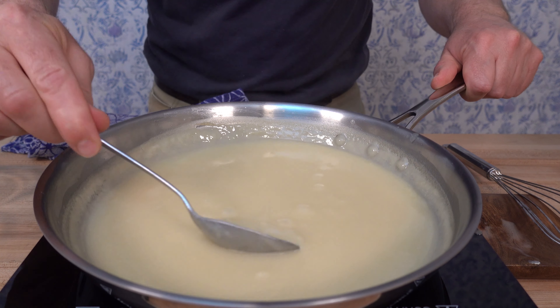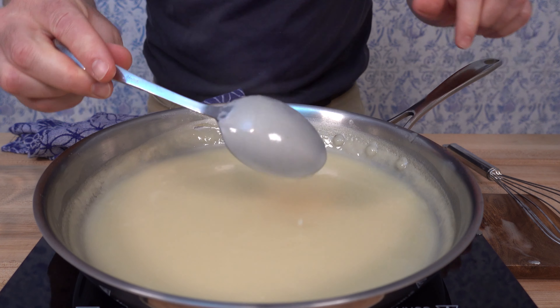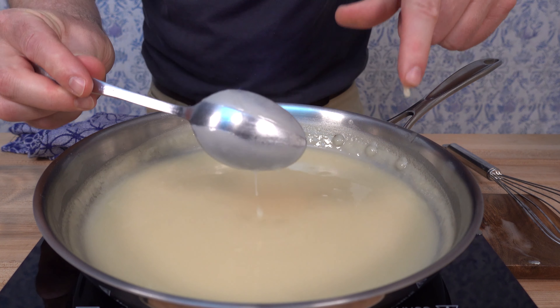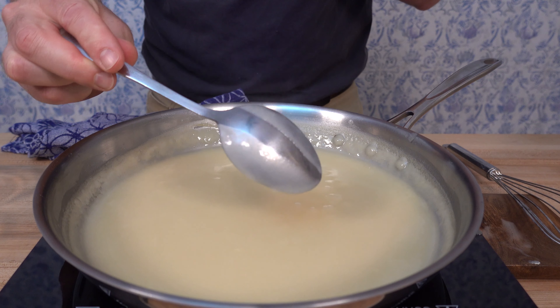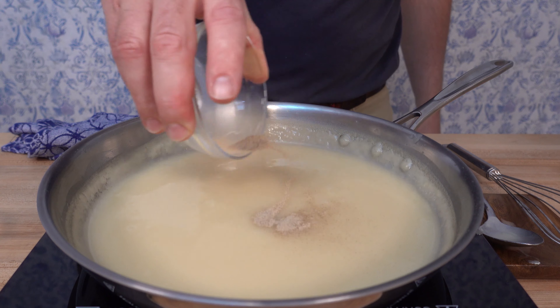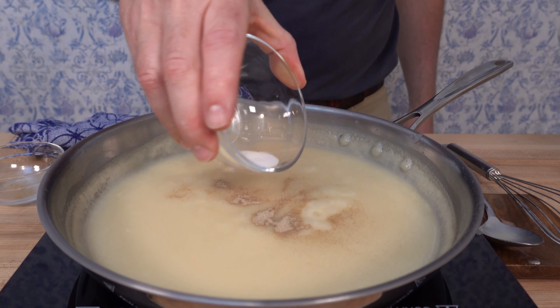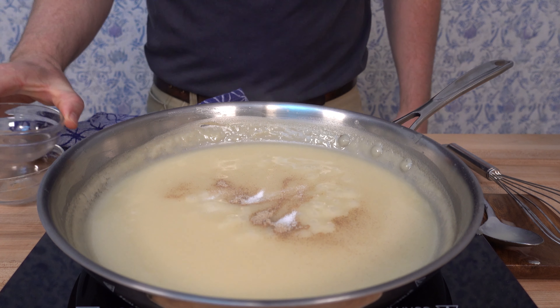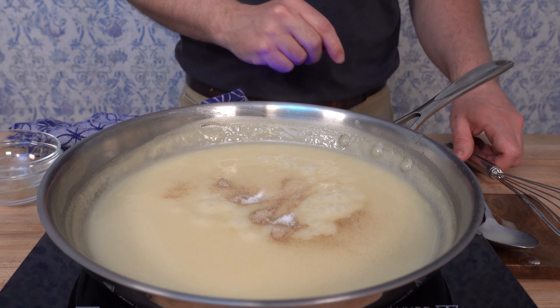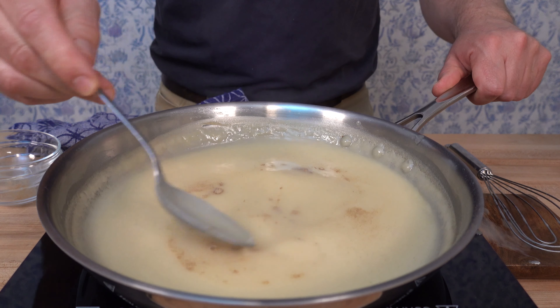After reducing for 15 minutes, check the thickness by dipping a spoon in the sauce and running a finger down the back — if the line stays, you're good to go. Now add seasoning: one quarter teaspoon of white pepper and salt to taste. Grab a spoon, mix in the salt and pepper, and make sure it's well incorporated. Once mixed in, go ahead and turn off the heat.